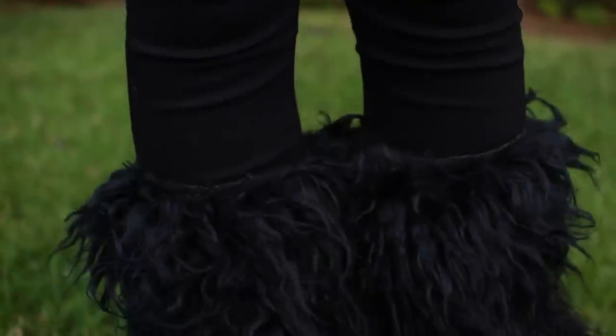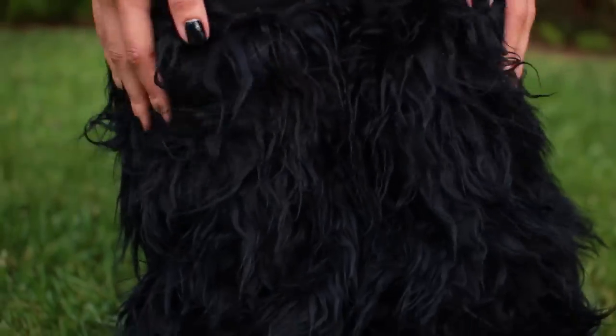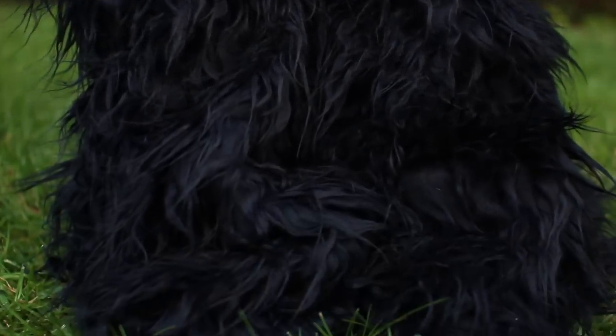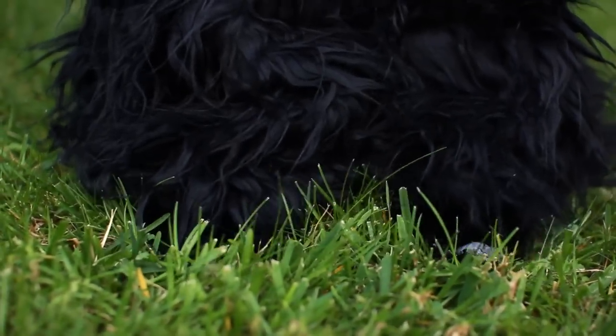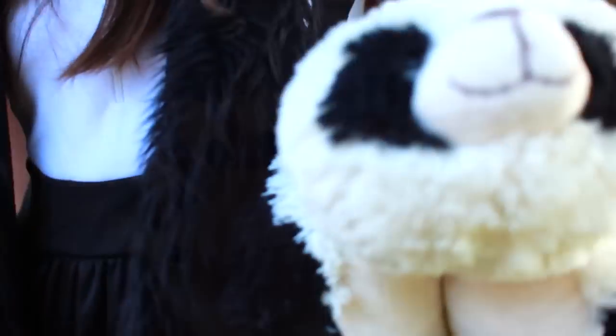And then I'm wearing my J.Crew Pixie Pants and some furry leg warmers that I found on Amazon. Then my flats — you can't really see them because they're black, but I found these at Target. And last but not least, my nail polish is OPI's Black Onyx. That pretty much completes my panda look!